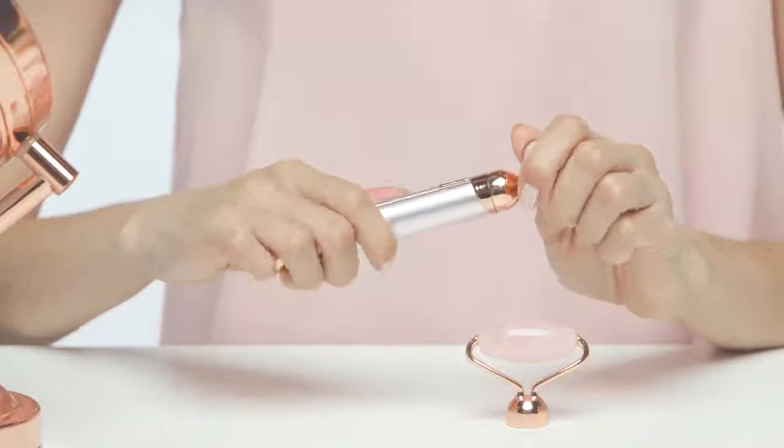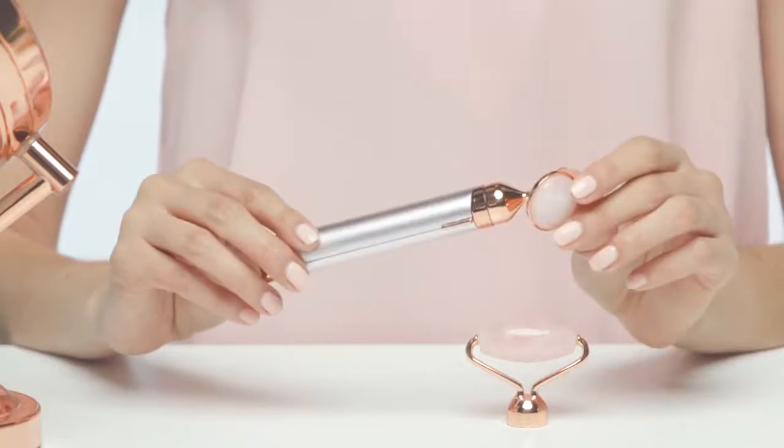Now let's demonstrate how to reduce puffiness under the eye with the under eye press. Quick tip while we change the head: never pull the skin surrounding your eye — this is the most sensitive skin on the face and it can be damaged by pulling. With the under eye press ready, we'll be moving from the nose towards the temple on the lower eyelid.